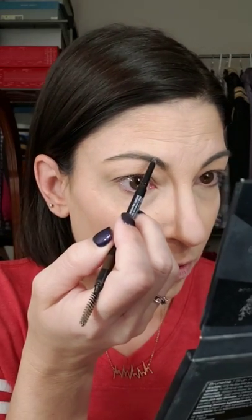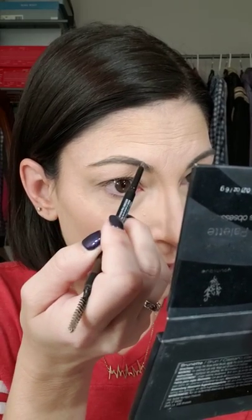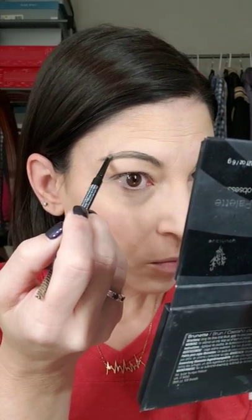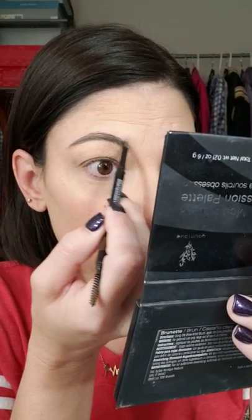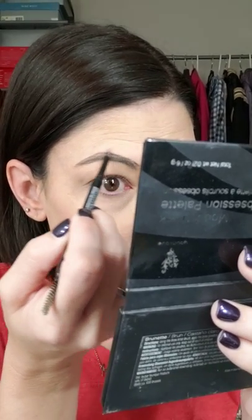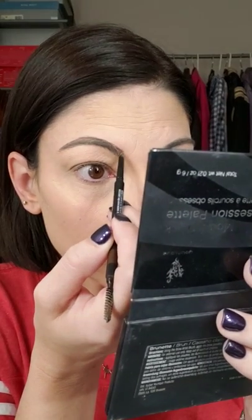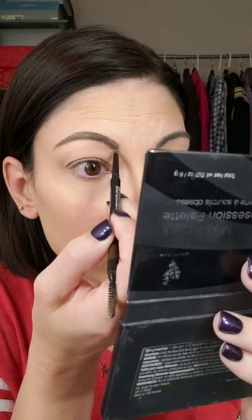I always brush my brows up before I get started, and now I'm going to outline my brows. I'm going to tell you right now — I am far from a brow pro. Every day my brows seem to take on a different shape, but that's okay, because always remember: your brows are not twins, they're sisters. They can look similar but they're probably never going to look identical.